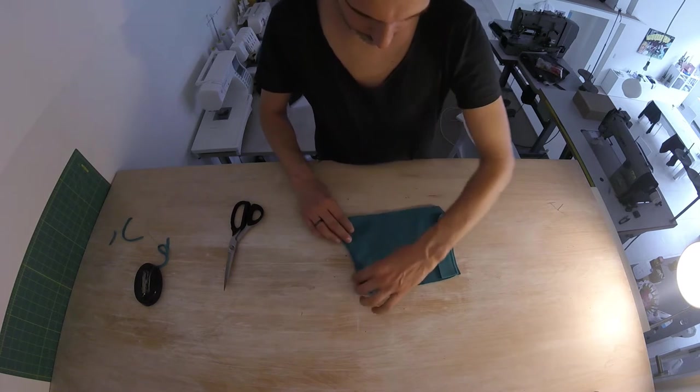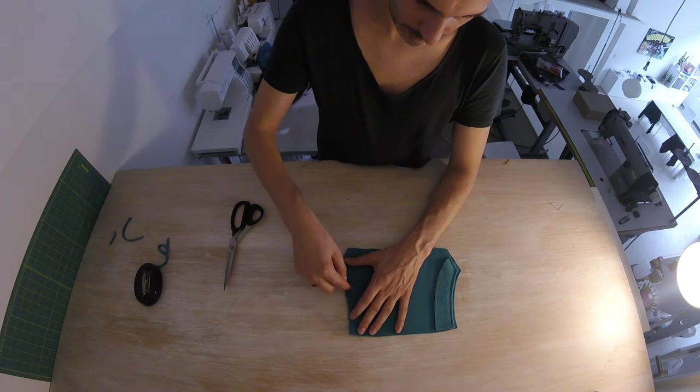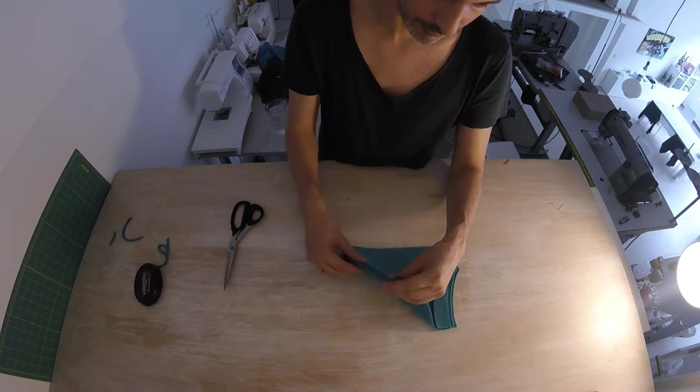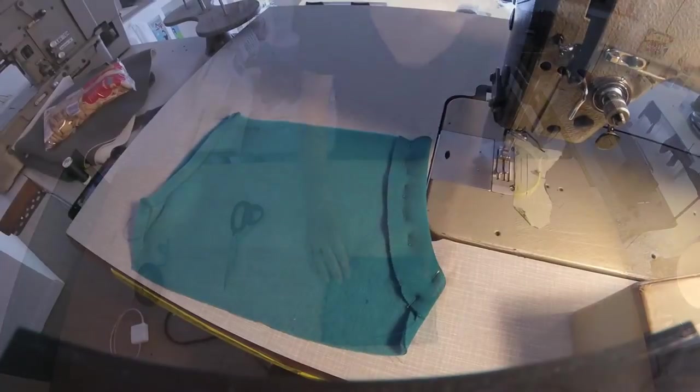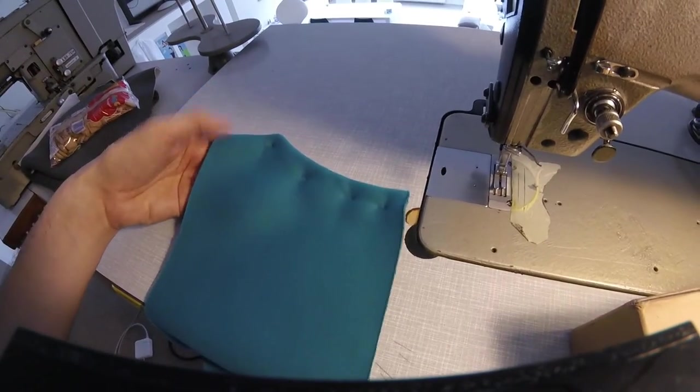This goes to the back here. I want you to sew over this, a bit less than the standard seam allowance, so that you lock the seam allowance and facing in place. Do the same thing on this side. I've pinned this facing down so that it's not going to move.